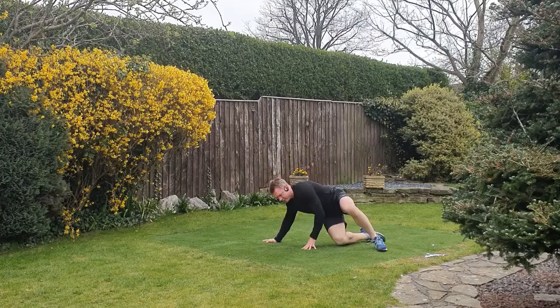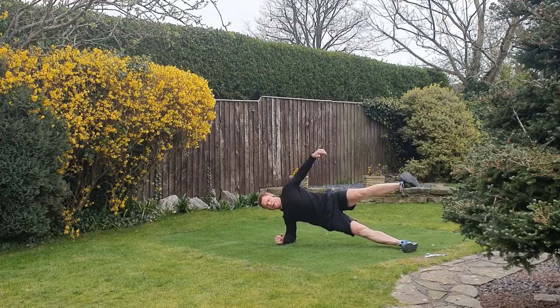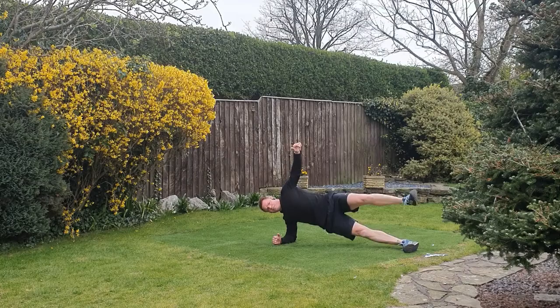We go back into the side plank position — leg straight, elbow underneath shoulder, get up and hold. Try to challenge yourself as much as you can. If you get to a point where you need to drop the legs, hold there, then see if you can take the legs off — makes it a lot more challenging on the glutes and outside of the hips.